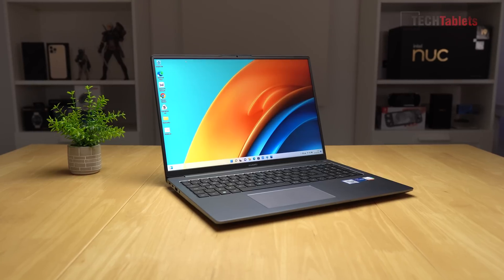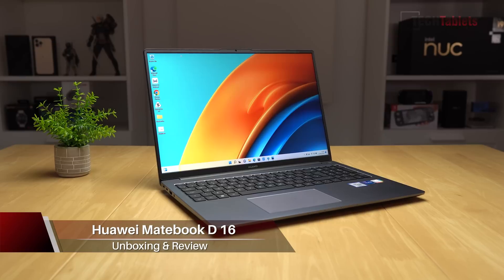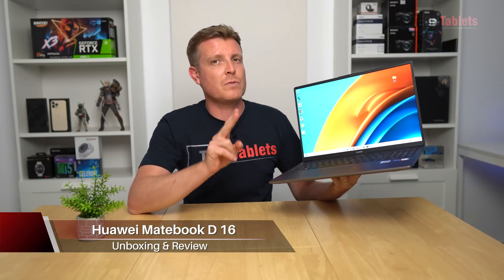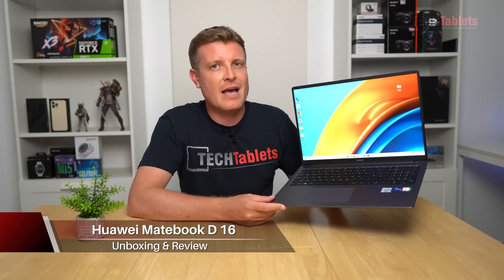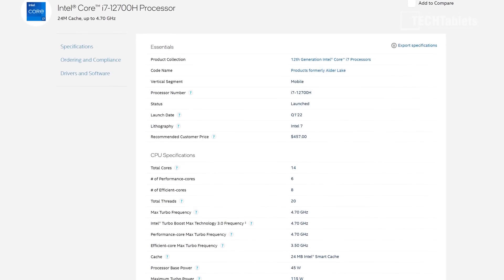This is Huawei's new MateBook D16, a 16-inch laptop powered by Intel's 12th generation chips. There are two models with the Core i5, but this review unit that Huawei sent out to me does have the Core i7 — the 12700H.